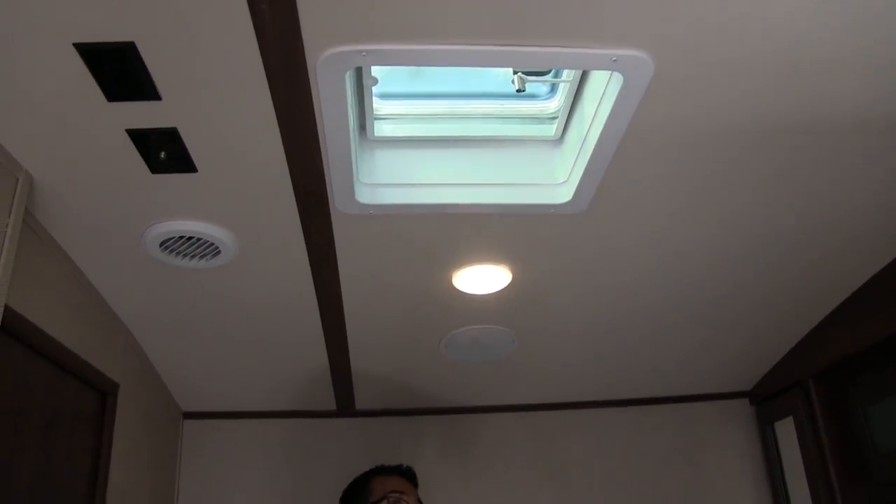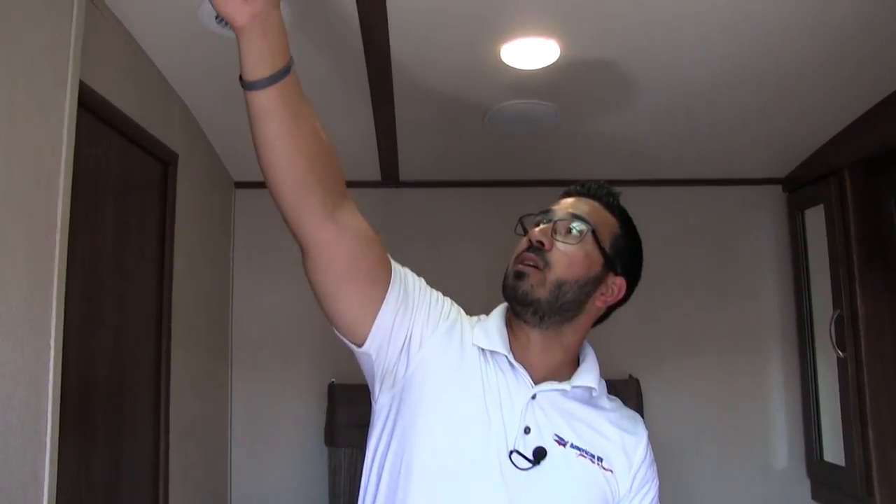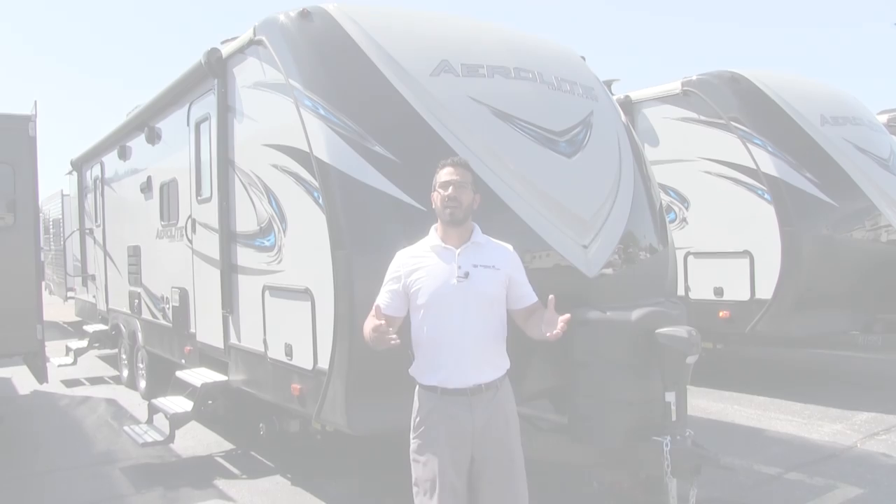Looking at the bedroom ceiling, you'll see speakers, more LED lights, and a vent. If you don't want to run the ducted AC, you can open the window and the vent for cross ventilation. There's also a Weingard Razor upgraded TV antenna — low profile, so you just spin it to find the signal rather than raising and lowering it. TV hookups and a mounting bracket are located right there in the wall. There's also a secondary entrance here into the bedroom, which is convenient if guests are sleeping on the tri-fold sofa and you're an early riser or going to bed later.